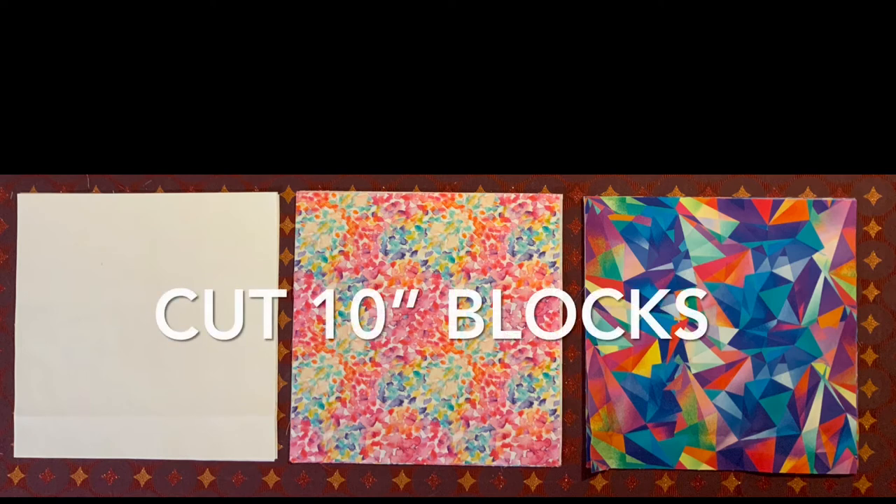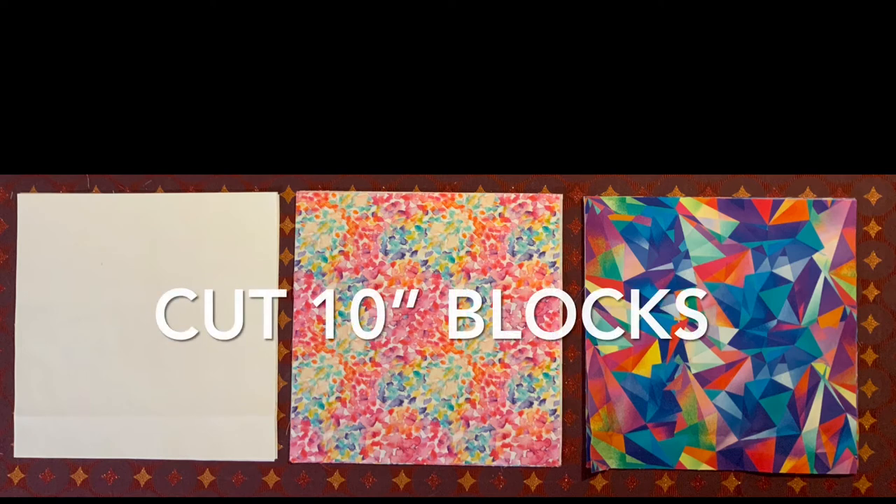From each fabric, cut 10-inch blocks. Cut four of your light color, eight of your medium color, and four of your dark color.